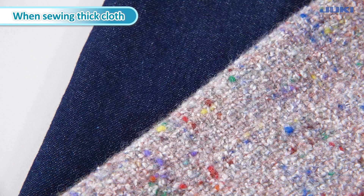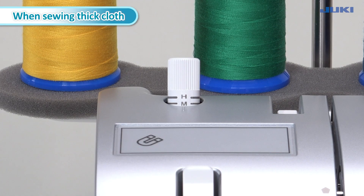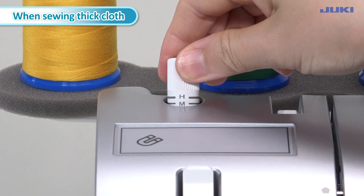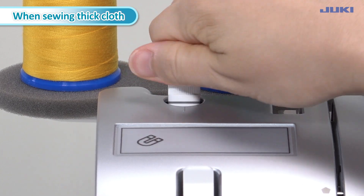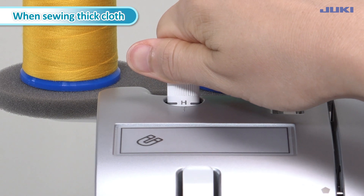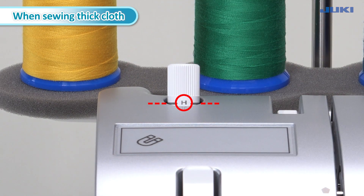When sewing thick cloth, increase the presser foot pressure regulating knob. Turn the presser foot pressure regulating knob to the right to increase the pressure. For light fabrics such as georgette and lawn, align the L display line to the top edge of the top cover. For thick fabrics such as denim and tweed, align the edge display line to the top edge of the top cover.